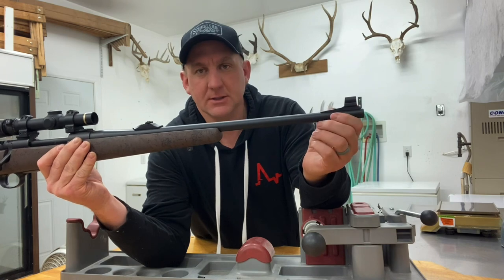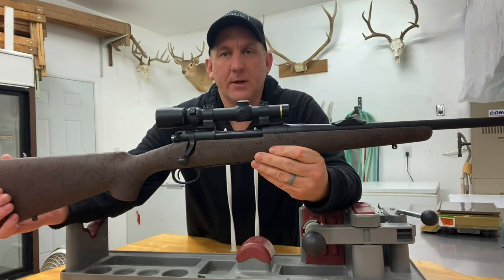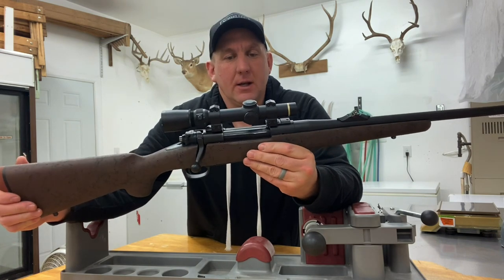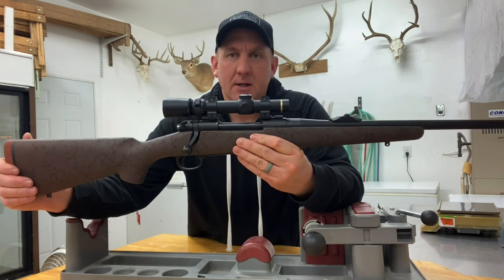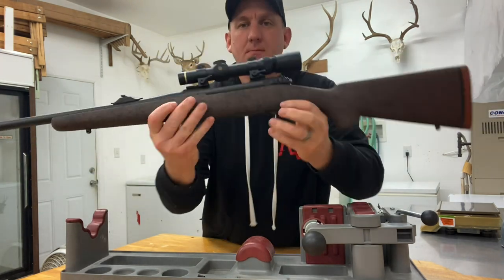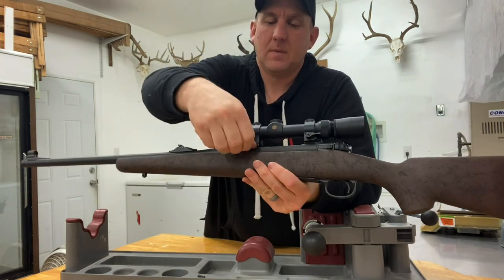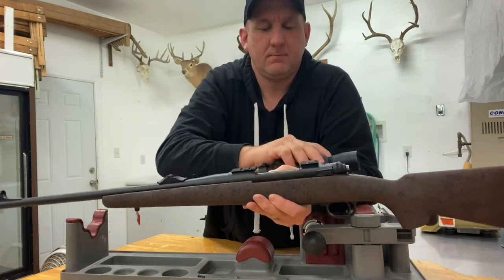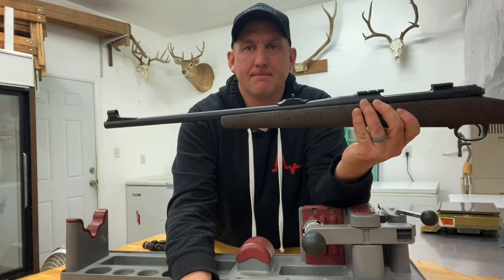I've shot this rifle quite a bit and nothing seems to be loosening up, so I think we're in good shape. For the optic I went with a Leupold VX-3 1.5-5x20 with a wide duplex. I really like that wide duplex for low light and for the close-quarters large-game situations I anticipate for a rifle of this nature. I put it in quick-detach rings so that in just a few seconds I can be up and ready to go with open sights if needed.